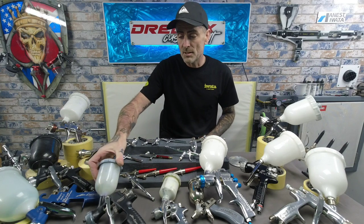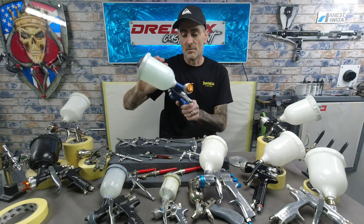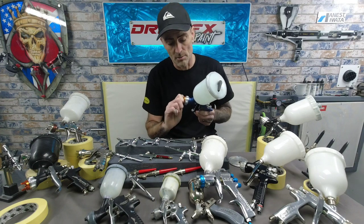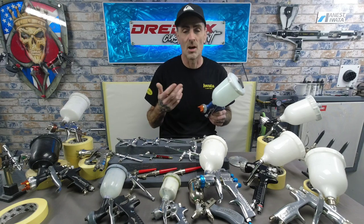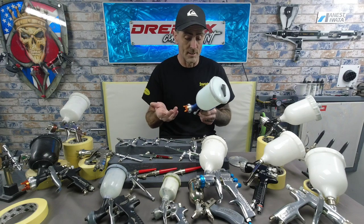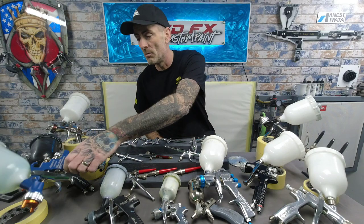I then picked up the Blue Flash — the Blue Flash body shot range, 1.3. Good price, good all-round gun. It'll get you clear coats down, base coats down, and primers if they're thinned — nothing too thick. But a good all-round beginner's gun that will get you some good finishes and paint down on a budget. Another good one.